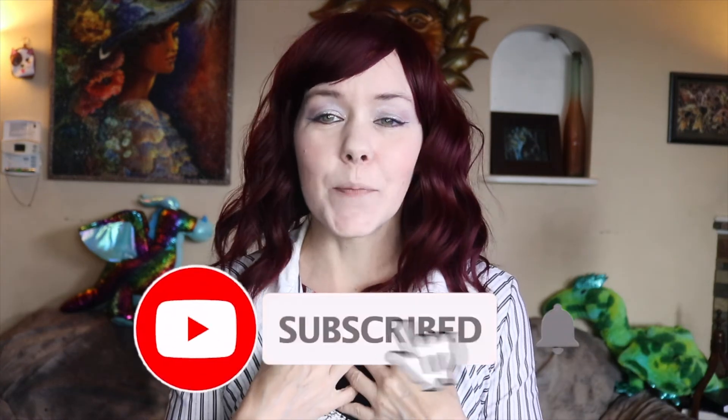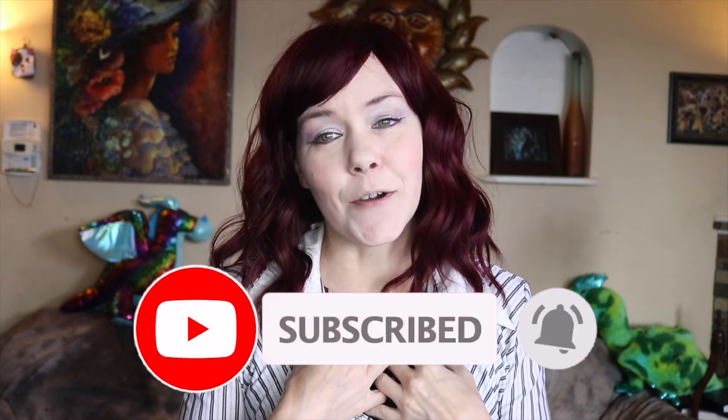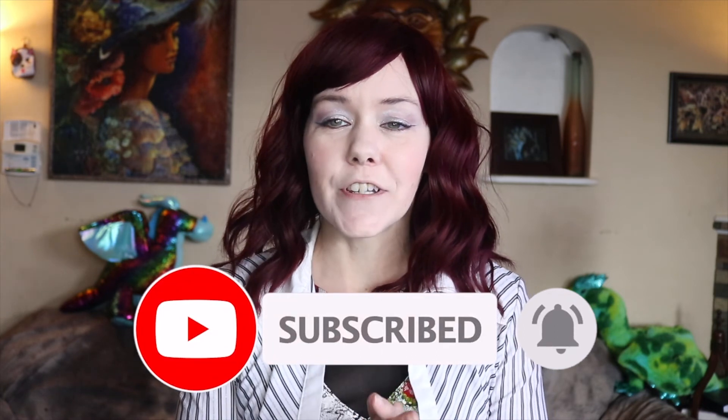Thank you so much for watching the creative list of ideas. I hope you got some value out of the video. If you did, please hit the subscribe button — it would help me out a ton. I work really hard on my videos. Also, be sure to hit the thumbs up button to help push my videos out to other people that would also enjoy this type of content. Have a fantastic, wonderful day and I'll see you in the next video. Peace out. Love you. And bye.